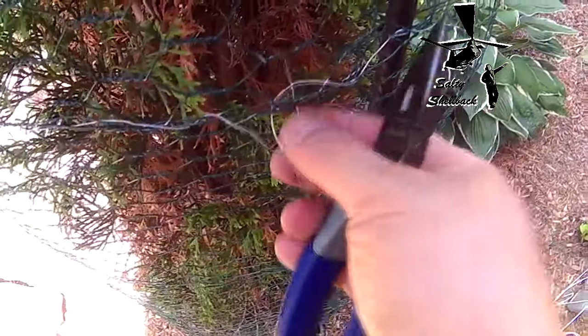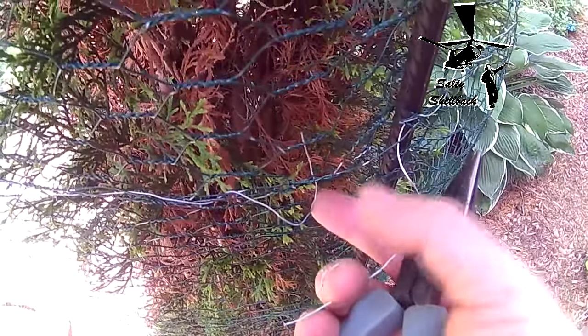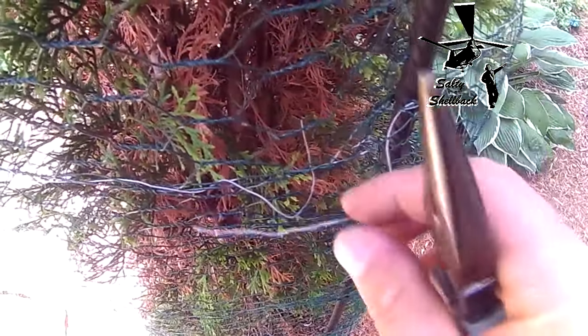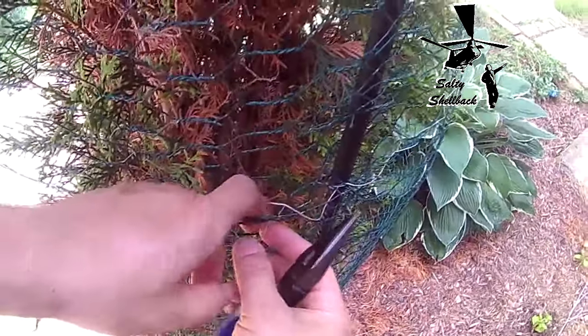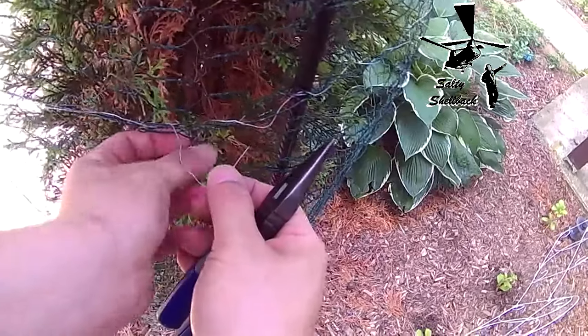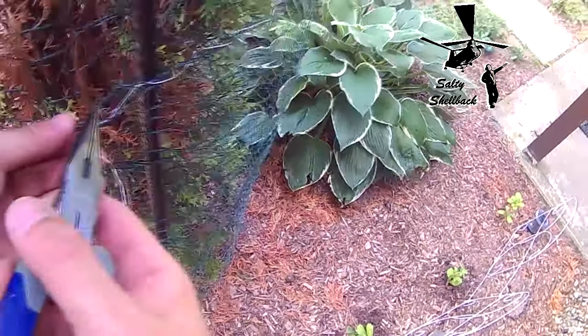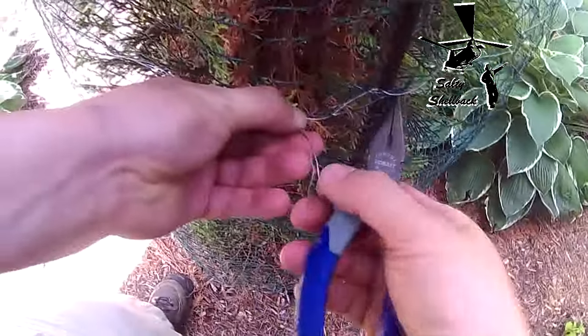I've gotten to the end and looped it all the way around. This is the 'bitter end' — the untied or unconnected end — and this is the starting end. I'm going to go over and under with the finish end, and with the beginning end go under then over in the same spot. For any of you who've done safety wiring, that's the way you do it.